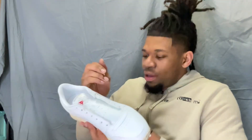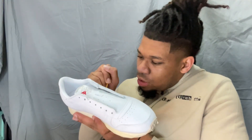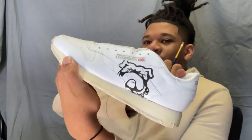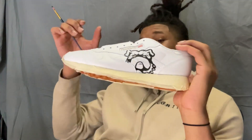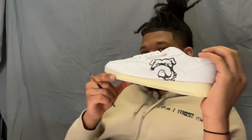Yeah, I'm gonna paint this out — it should be the Georgia Bulldog. Next is gonna be the football right there, probably on his mouth, and then his teeth. So the football, then his teeth.